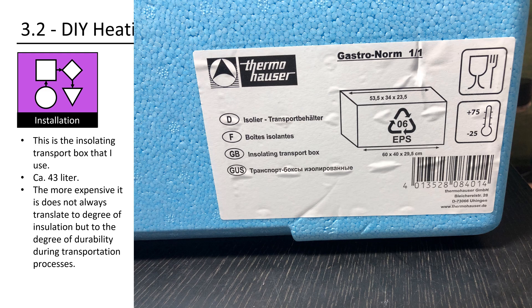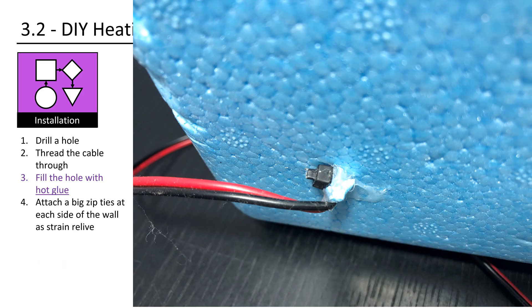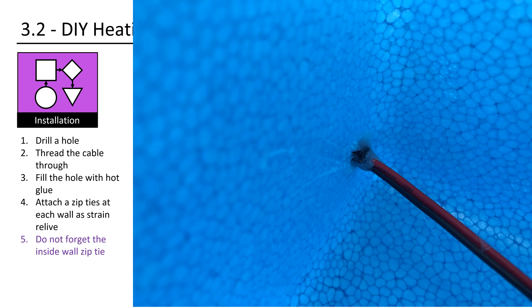This is the insulating transport box that I use, estimated at about 43 liters. The more expensive box does not always translate to a greater degree of insulation, but rather to durability during transportation. Use a 12V power adapter in combination with cable sleeves. You need to route the cable through the wall so that the top will close properly — otherwise you will not have good insulation and operation costs will be higher than needed. Drill a hole, thread the cable through, fill the hole with hot glue. Attach a big zip tie at each side of the wall as strain relief. Do not forget the zip tie on the inside wall.